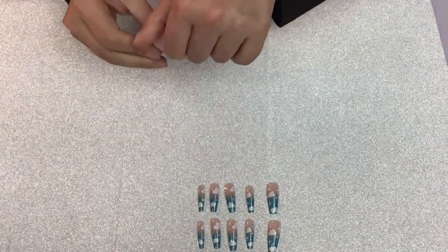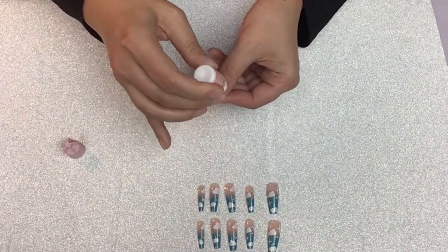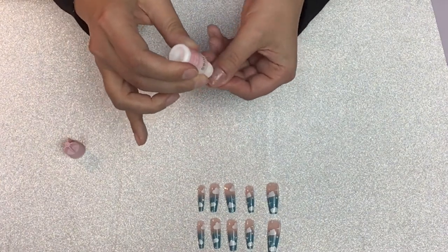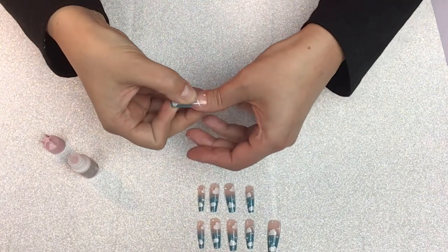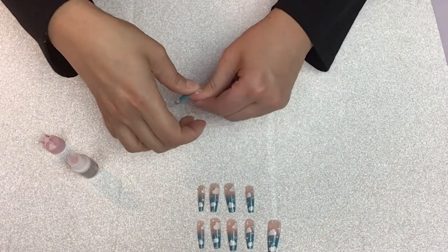I'm using this Kiss brand glue. It has a little bit of a pink tint to it. Because these nails are see-through, I want something a little bit more natural looking. Some glues tend to dry with a white clumping look, so I wanted something with more of a natural pink tint to it.